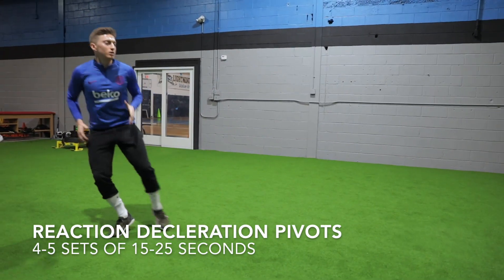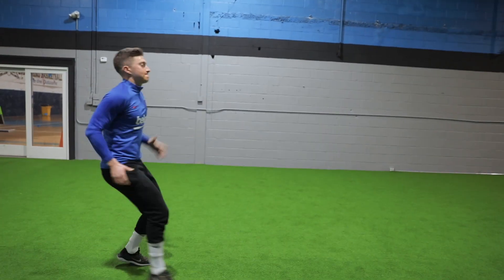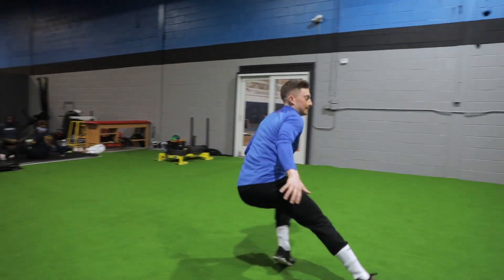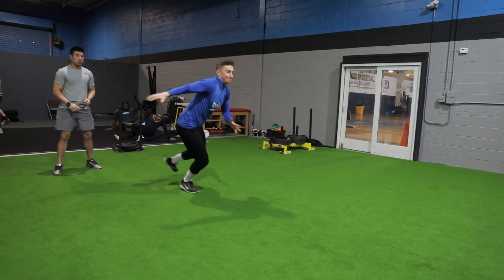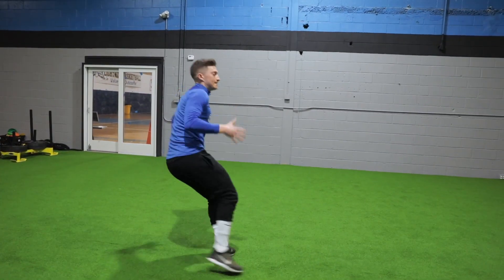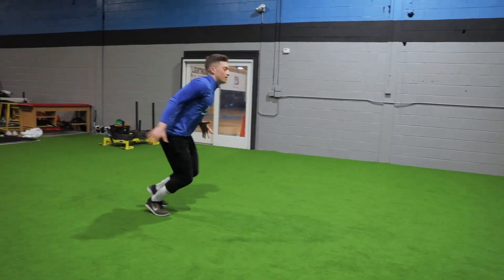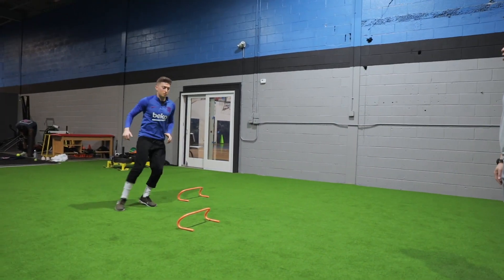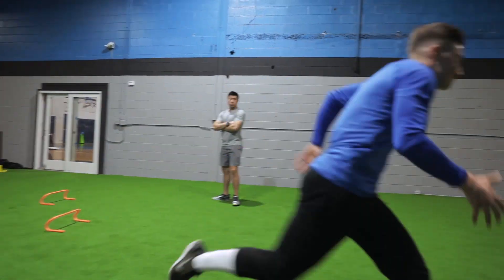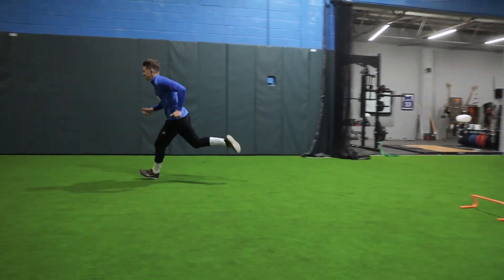Then we go into some reaction deceleration pivots — an excellent drill to work on the whip of your hip. I'm really trying to be bouncy in and out, bouncing off the ball of my foot, getting in and out of a cut as quickly as possible. We finished off with some quick shimmies with the left shoulder and getting away with the right foot.